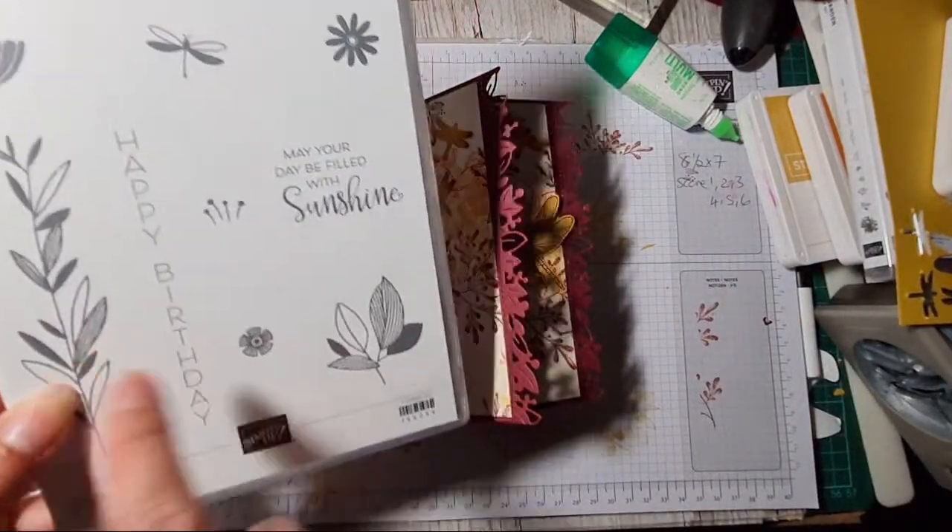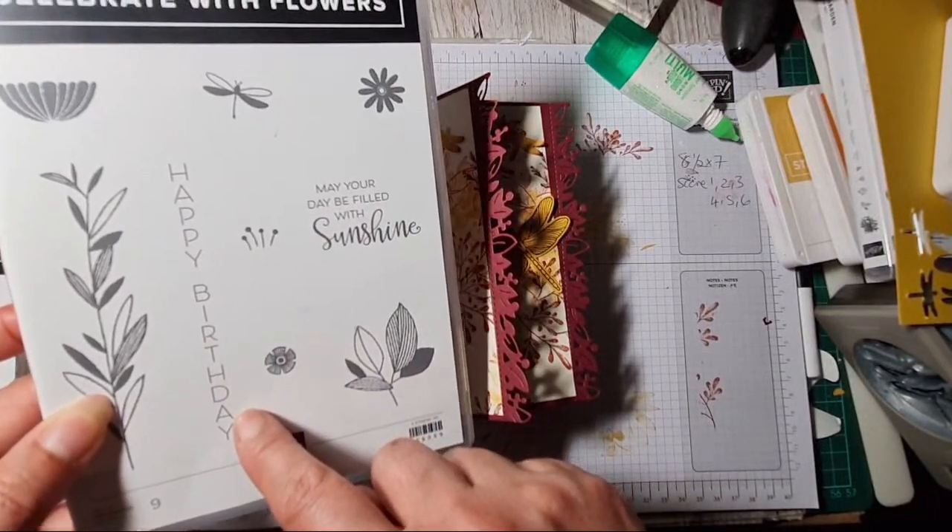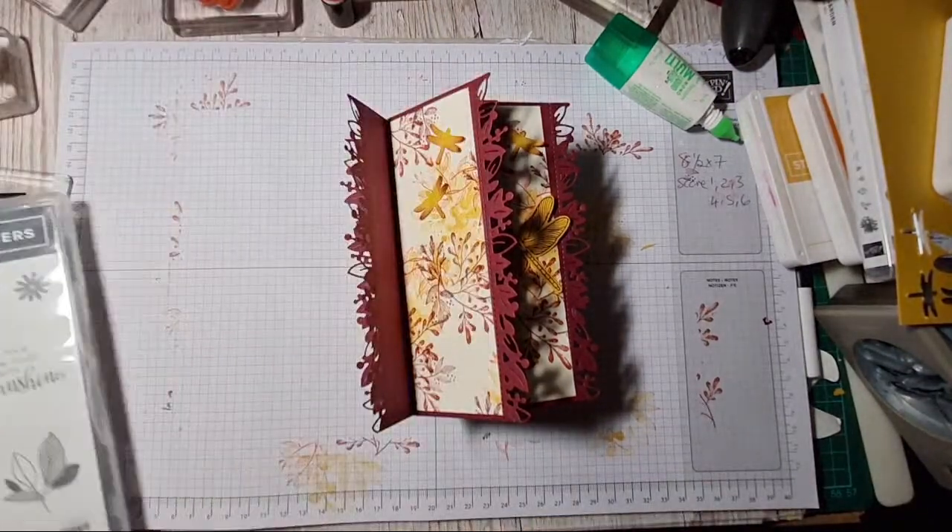'Celebrate with Flowers' — I'm just going to show you that, because it's got that lovely long sentiment. There we go! Right, thank you so much for joining everybody.